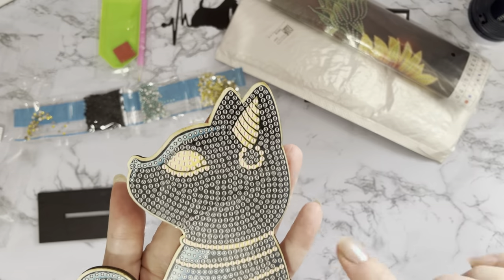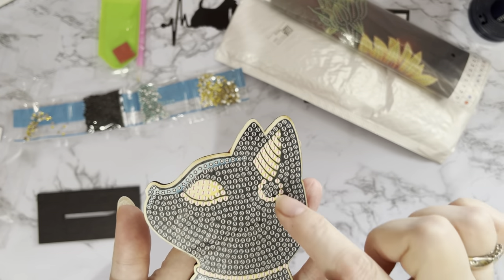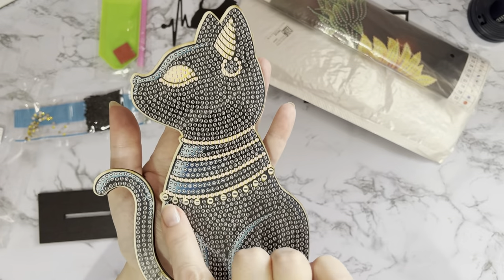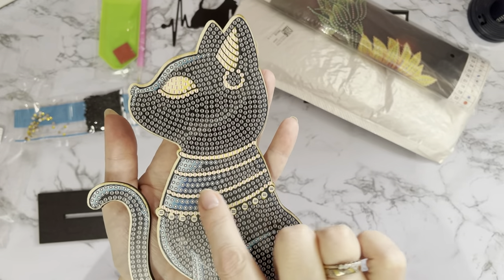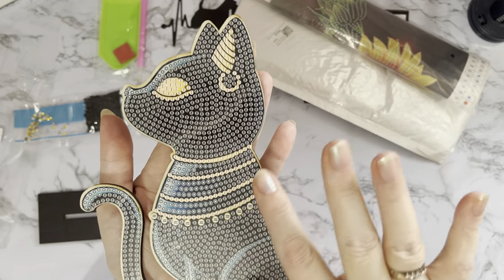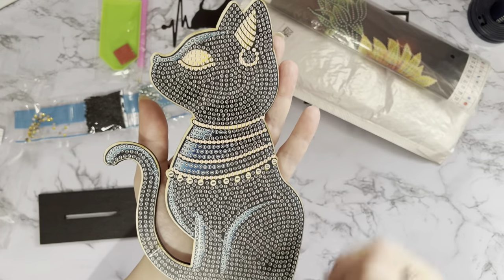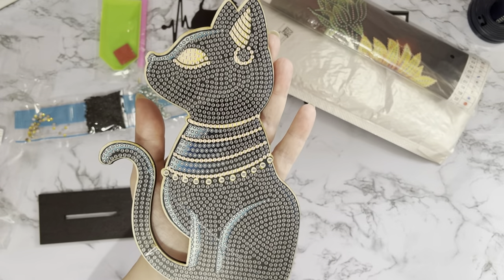Look — we've got a gold ear, a gold eye, an earring, and then all these gems going around its neck. It's going to be all black with that little bit of gold and blue highlights. That's going to be stunning!